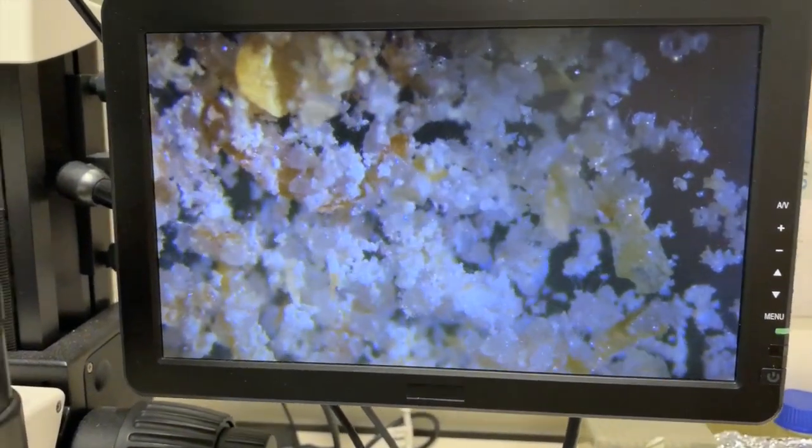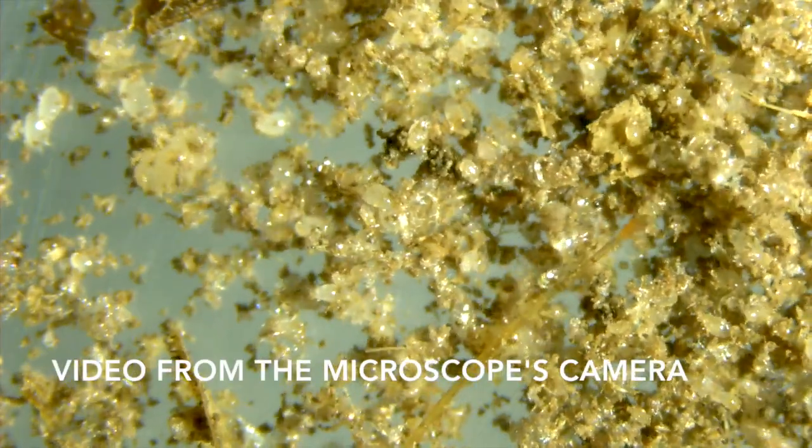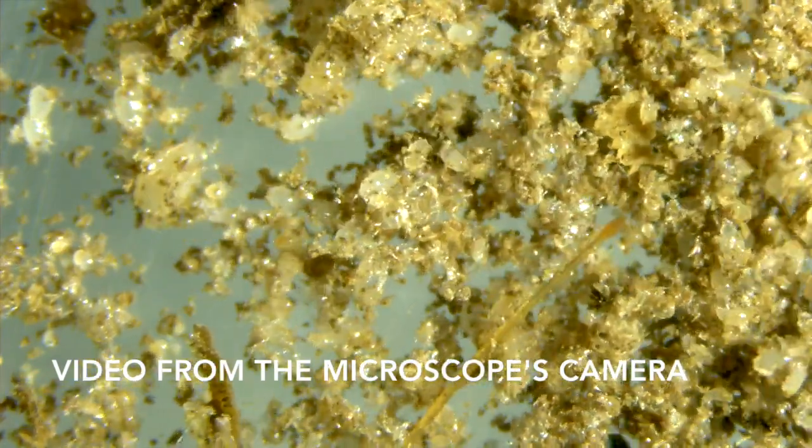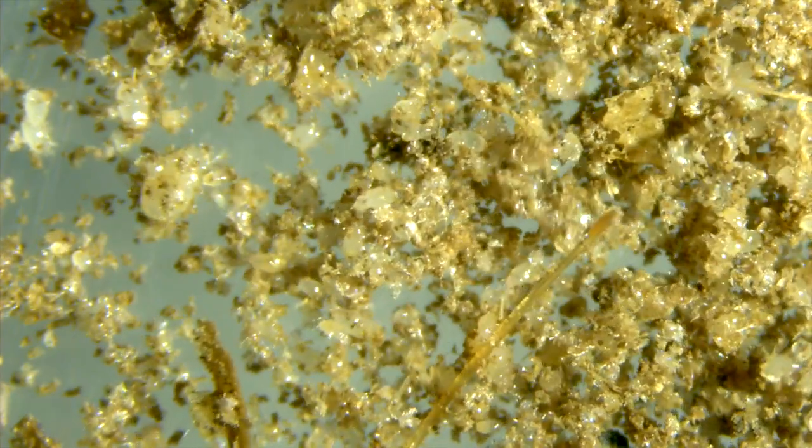So these are all mites walking around. All the moving things — those are the mites. Yes, and the yellow bits are flakes of yeast. And that's what they feed on.